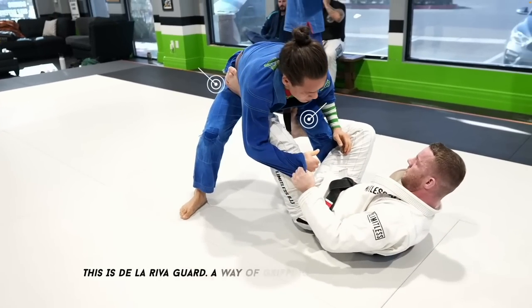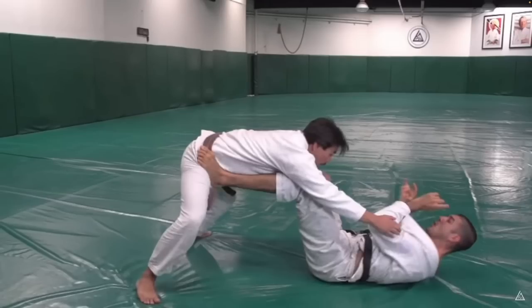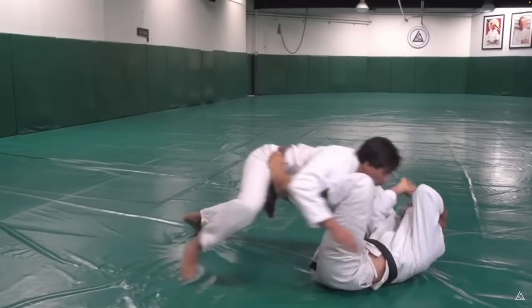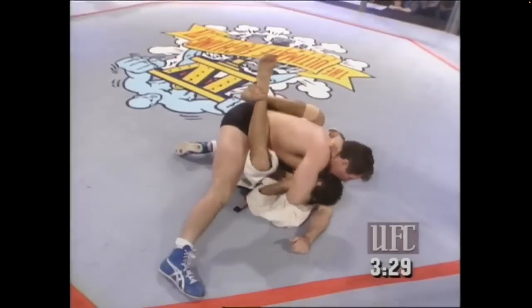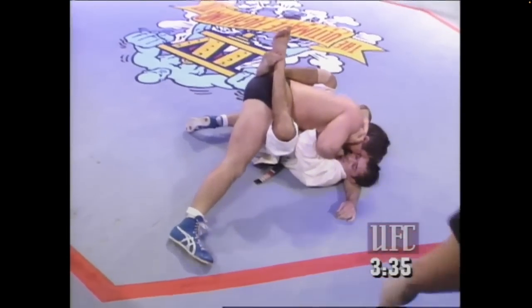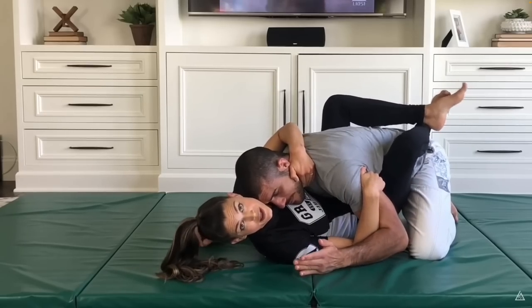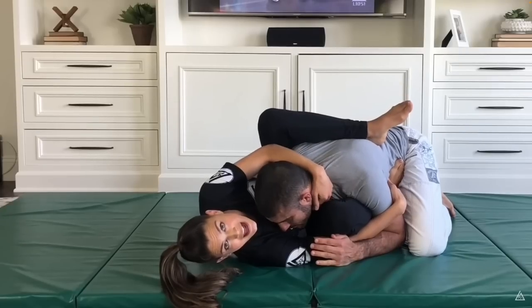Today we're going to talk about managing distance through frames and hooks. A frame keeps someone from coming towards you, and a hook keeps them from running away from you. In a traditional Gracie 101 self-defense scenario, we use frames to keep someone far enough away that they can't effectively strike us. As they drive into our frames, we transfer those frames to hooks, keeping us so close that they can't strike us either.